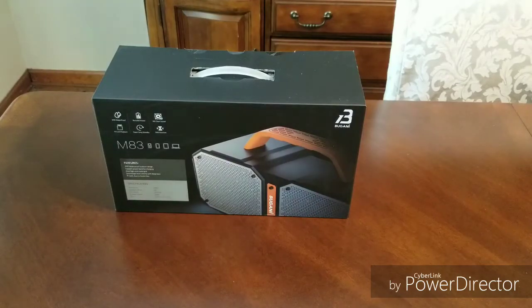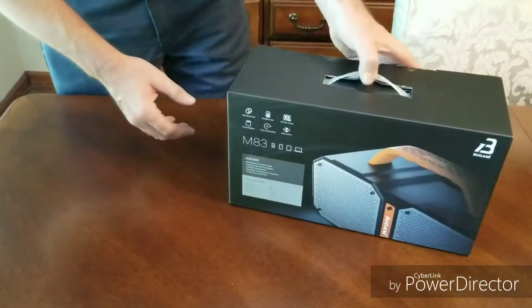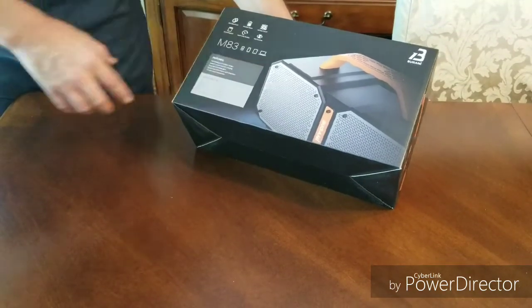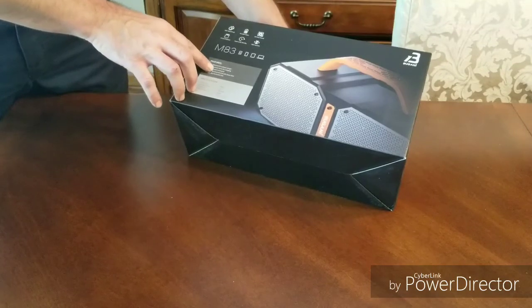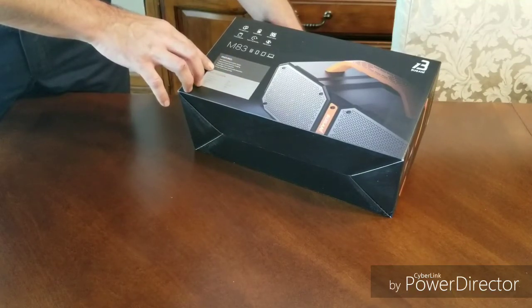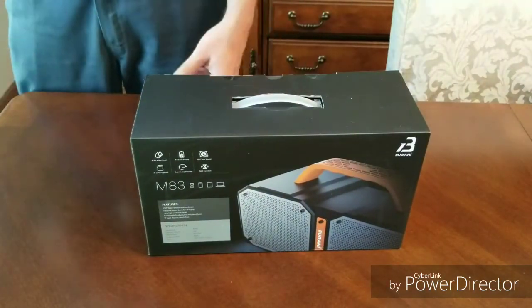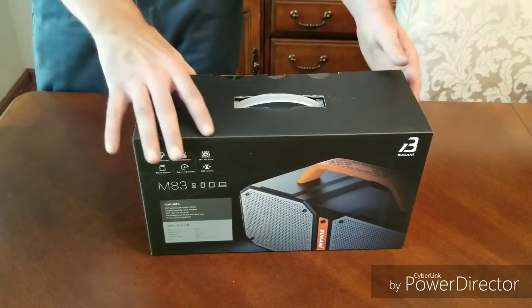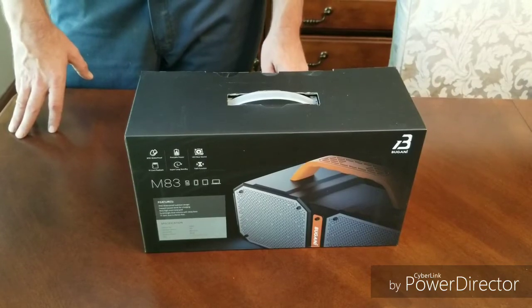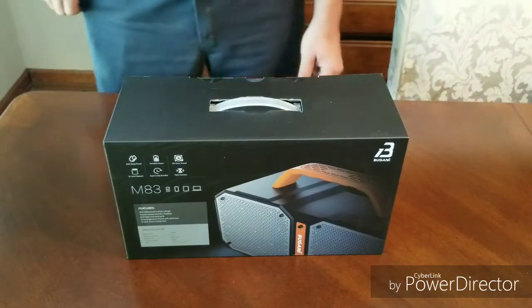When we got the box it looks a lot bigger than what I was expecting. According to the box, some of the features: waterproof outdoor design, support power bank for charging so you can charge your cell phone off this, new high-end style metal grid, surprisingly loud volume with deep bass, TF card, auxiliary in, hands-free. It says it has 2400 minutes of playtime — if my math is right that's 40 hours, so that seems pretty good.